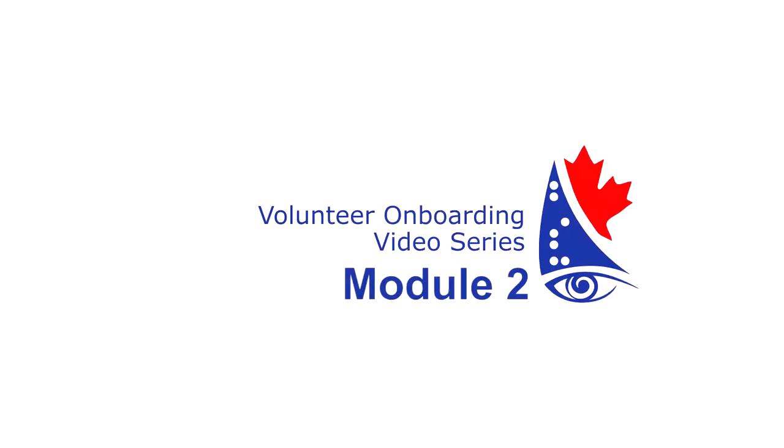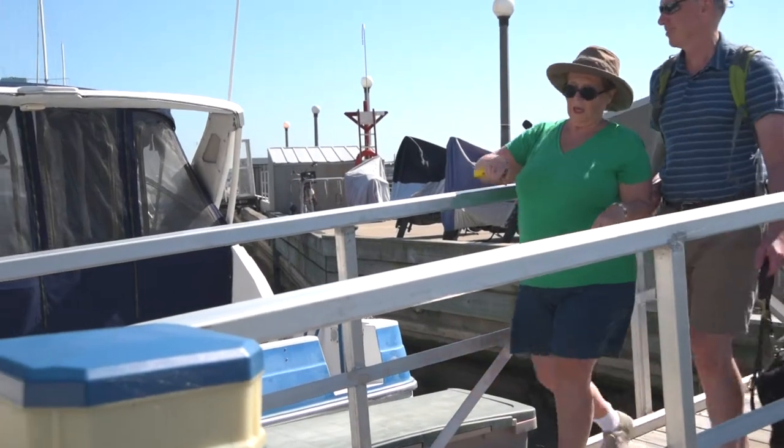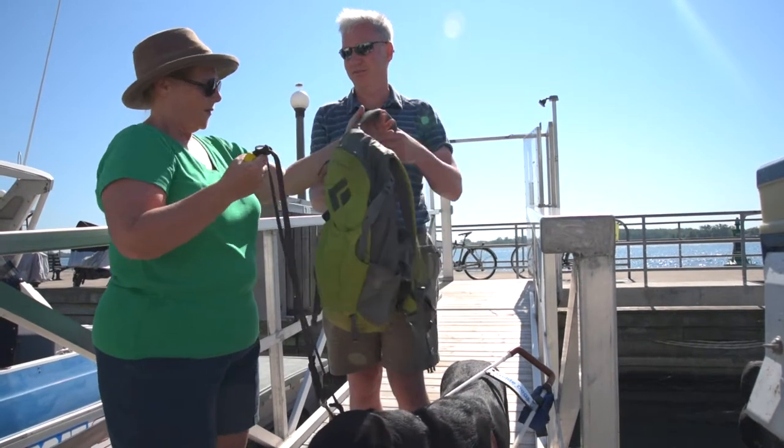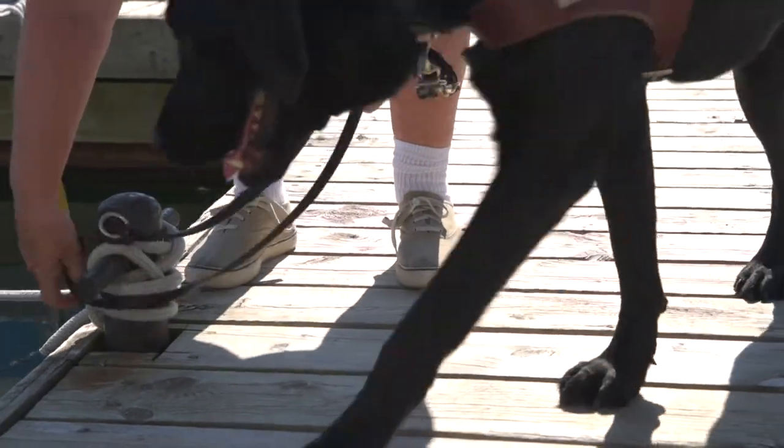Module 2: Getting on the Boat. Helping our members get onto the boat is an important step. Keep any bags and dogs at the main dock until you've safely assisted the member onto the boat.